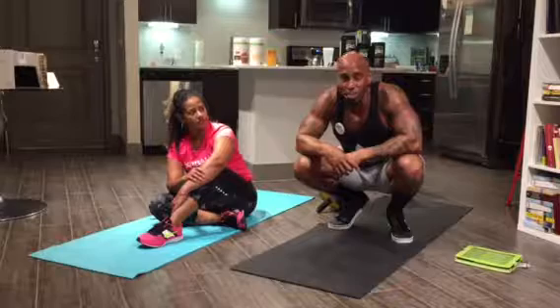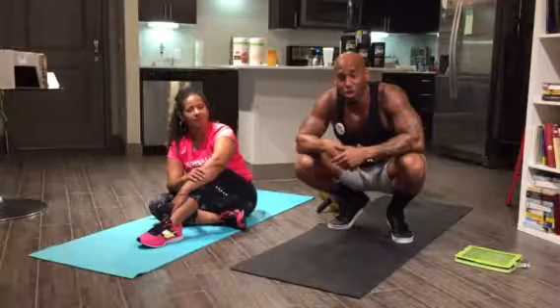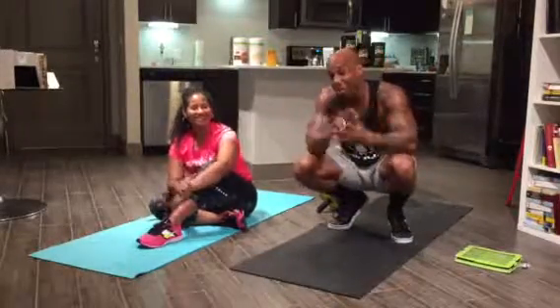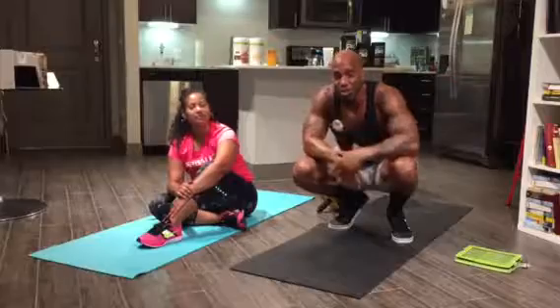We're here for motivation, inspiration, and empowerment — and accountability. Let's continue to hold each other accountable. Got my partner here, got you guys out there. Let's continue to grind. Like, share, comment, subscribe — see you guys soon, bye!